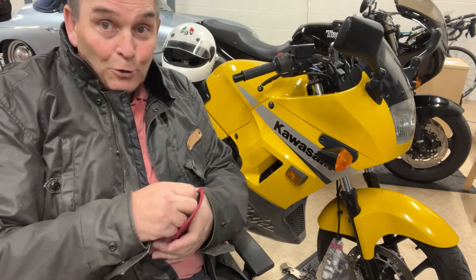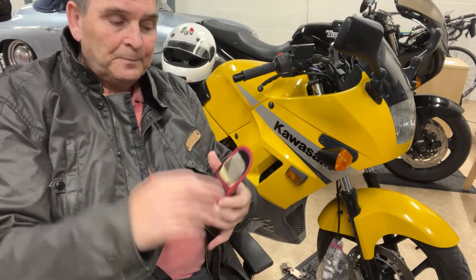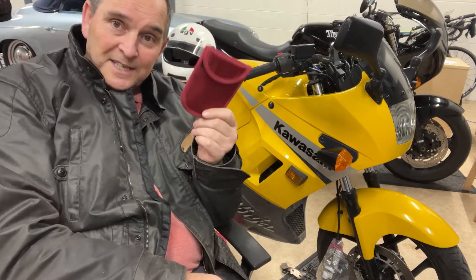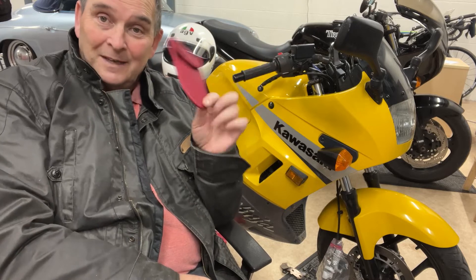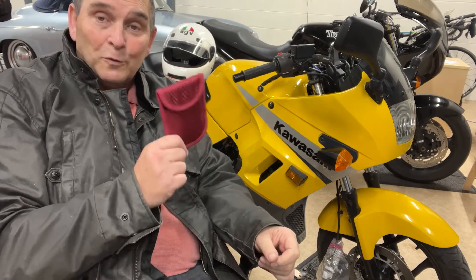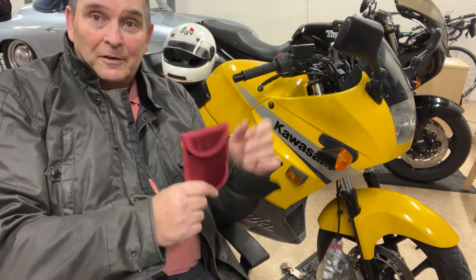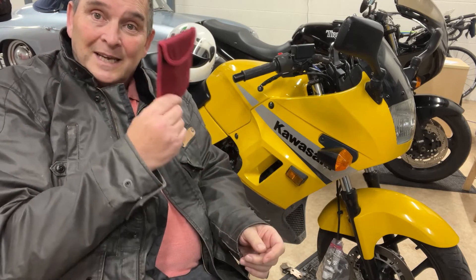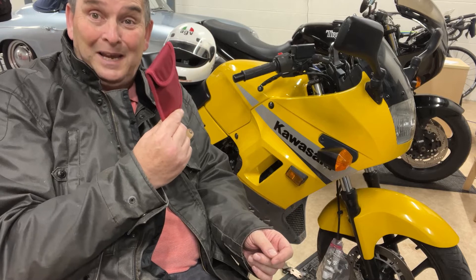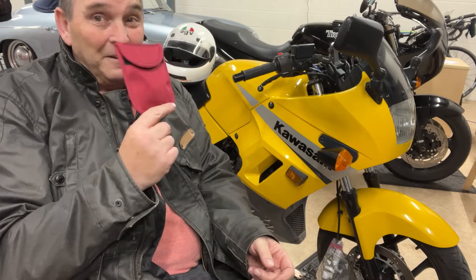Go down to your local automotive store and get yourself a Faraday bag. Pop your Monimoto key fob in the Faraday bag — you can sit it right on top of the Monimoto device and it won't see the key fob. So now it can't see any key fobs, it's armed. As soon as you move that bike even a tiny bit, you'll get an alarm on your phone. They can be wheeling it off down the road and you're away. Get a Faraday bag — around these neck of the woods they're very cheap.